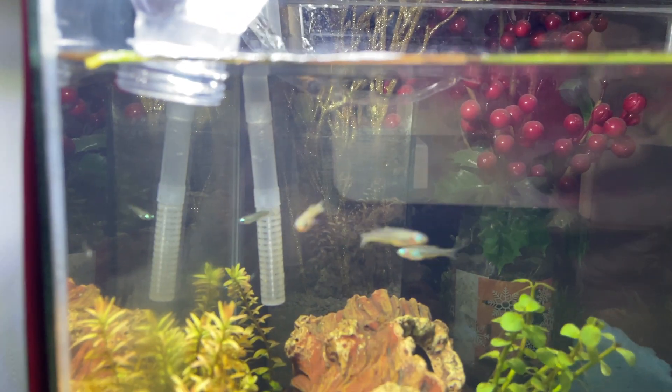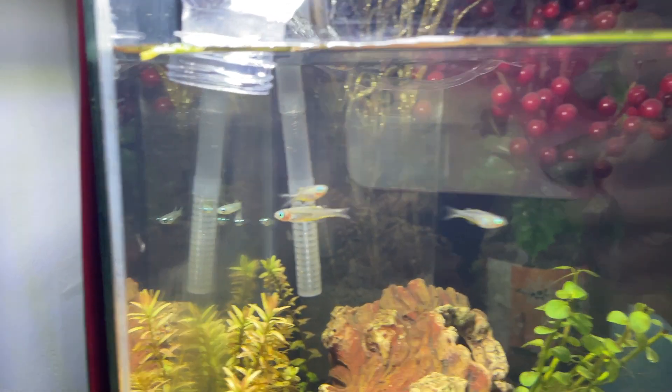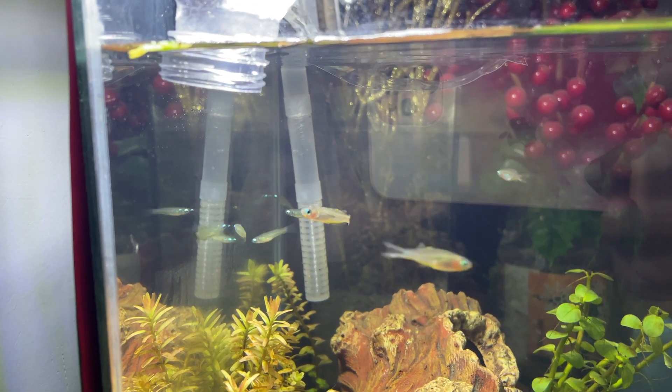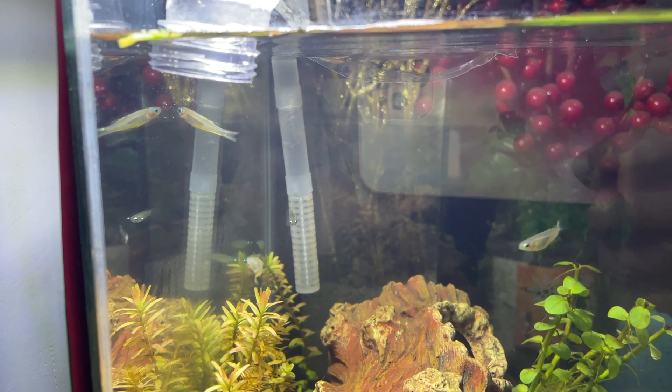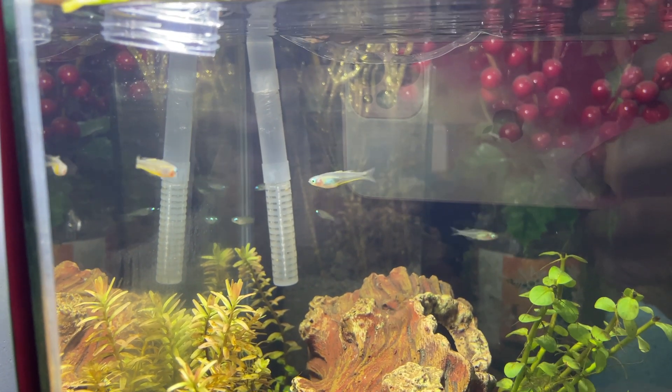If you know what kind of fish this is, let me know. But those little ones are lamp eye killifish — I love them. See, they're glowing nicely.